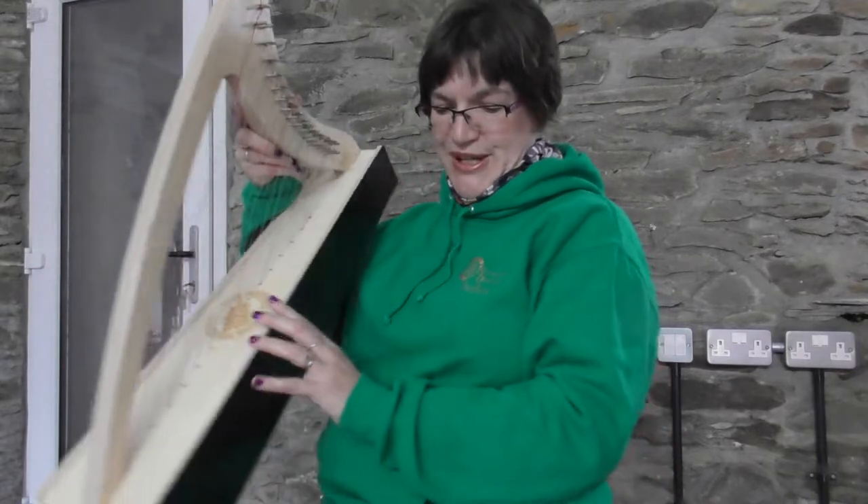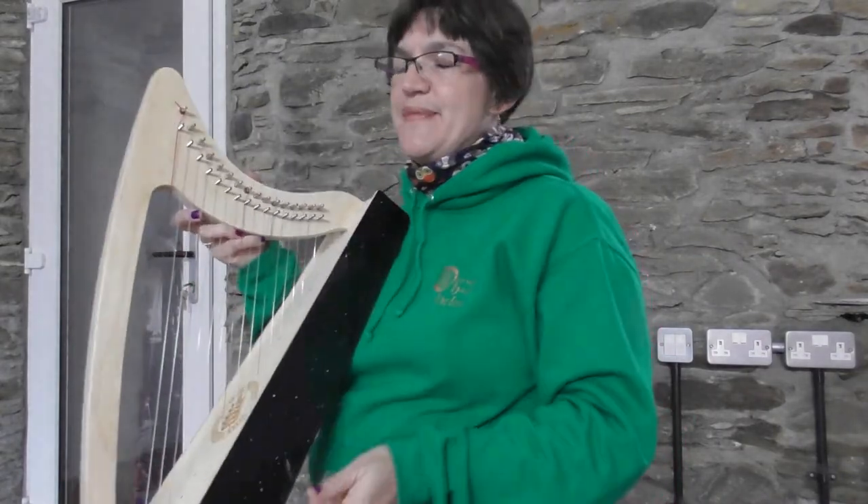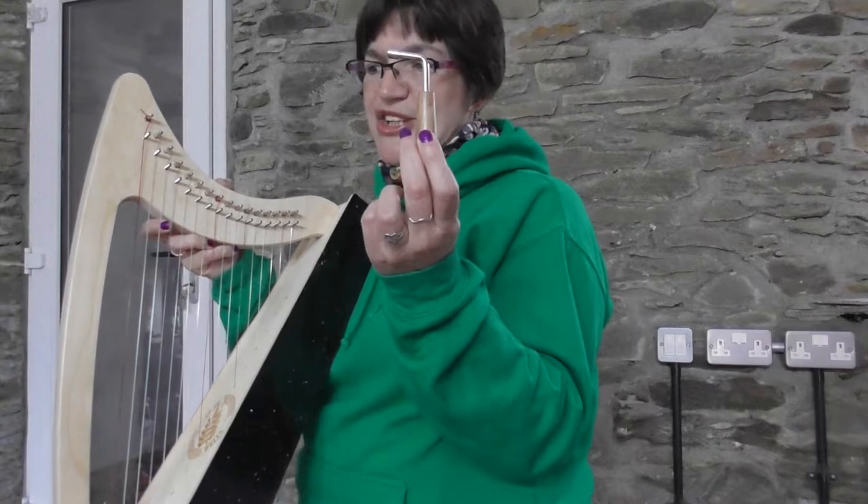A very quick run through the things you need for tuning. First off, you will need your tuning key. When you open your box, it could well be in the back of your harp. Have a look in there — if you think you've got a tuning key, otherwise rummage through the packaging. It will be in there somewhere. It's a small L-shaped device.